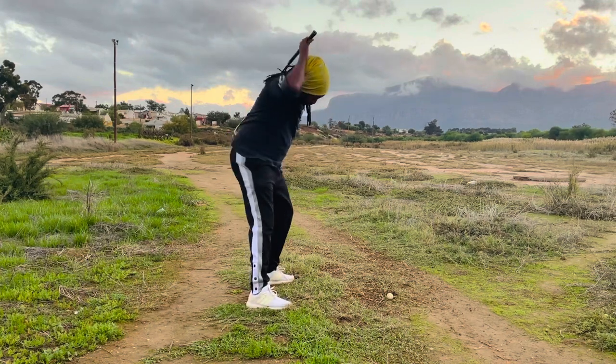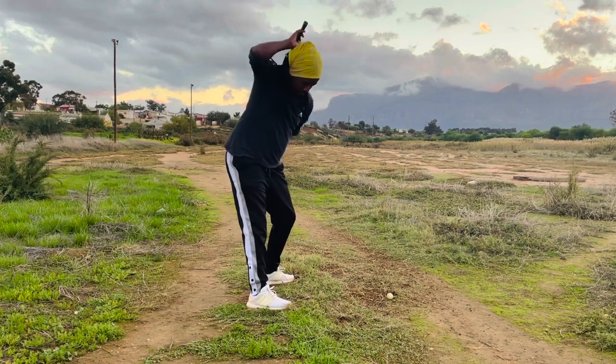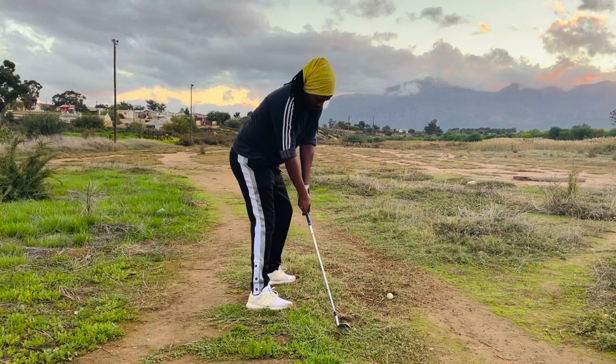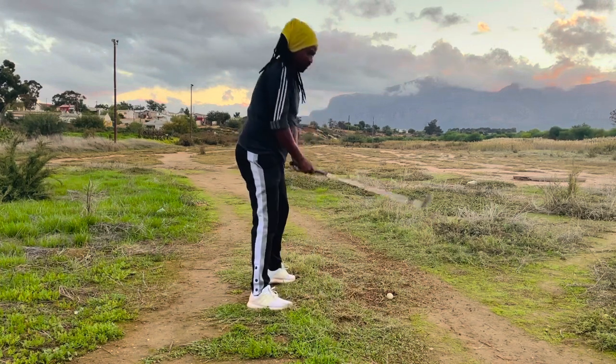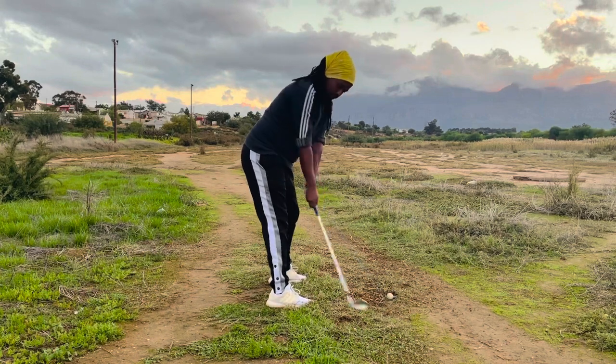This is how you straighten your lead knee whilst going upwards. From here, same spine angle, dragging the club up. This is how you're going to swing — remember to stay connected.